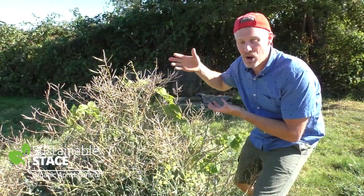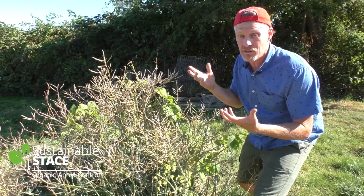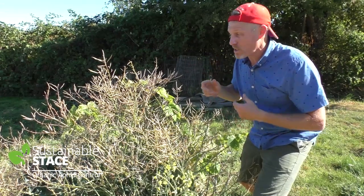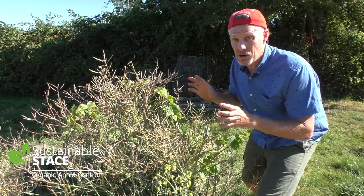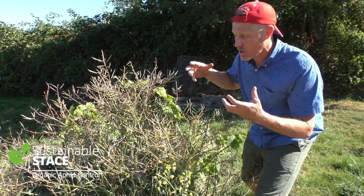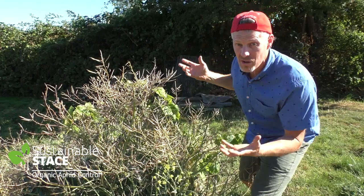This is a sprouting broccoli plant. Last year, it was all about producing food for the family here. This year, it's all about producing seeds. Two weeks ago, it was almost ready to start harvesting seeds, but not quite. And it was also falling prey to a horde of aphids.